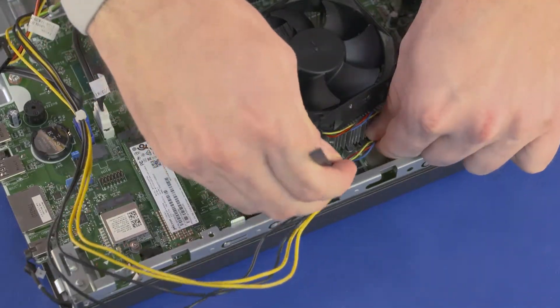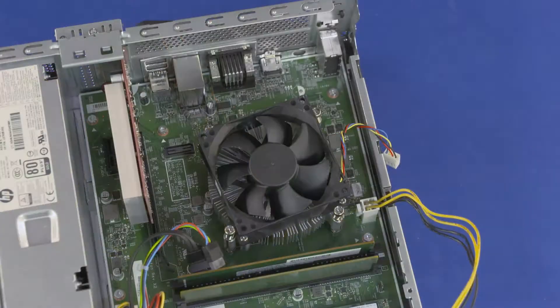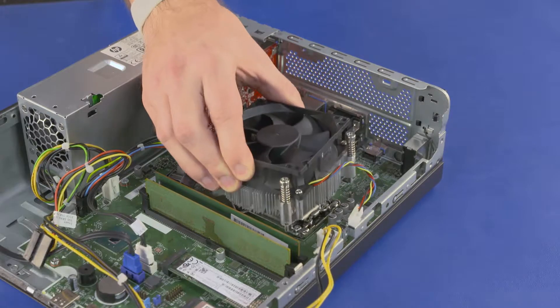Detach the heat sink connector from the motherboard. Loosen the four captured Torx 15 screws for the heat sink and gently pull the heat sink and cooler fan assembly out of the PC.